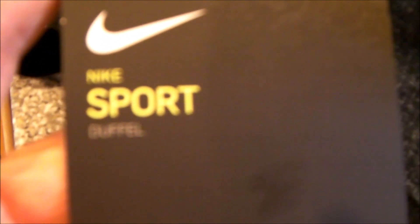Hello, everybody. My friend gave me this sports bag — it's a Nike sport bag that he got at a charity golf event. It's a really nice bag, but it had some advertising on it that I didn't care for too much.